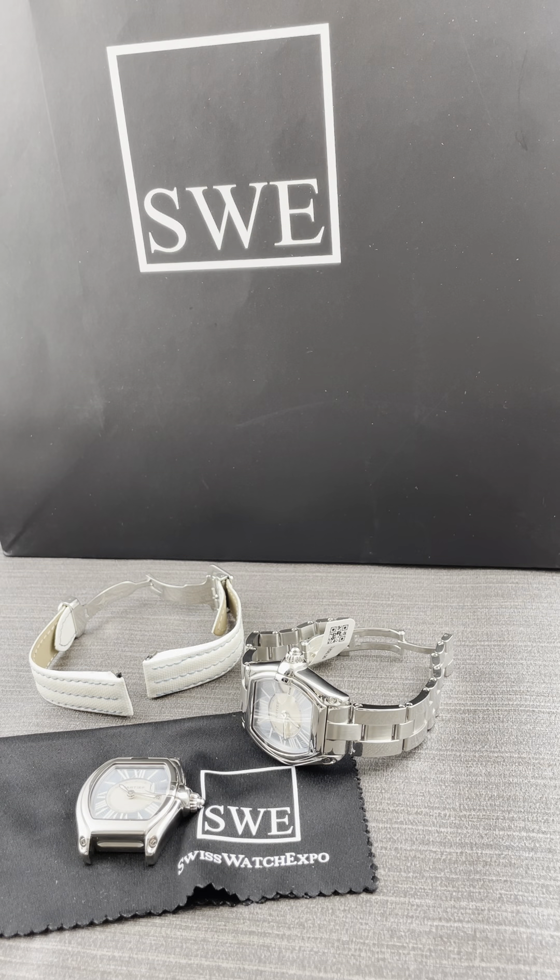Another how-to video here at SwissWatchExpo. We've got an interesting Cartier Roadster. This is the ladies piece, but the men's piece is very similar. They all have interchangeable straps and bracelets. They don't necessarily come with both a strap and a bracelet, but they can always be ordered directly from Cartier.